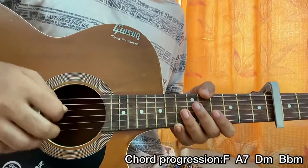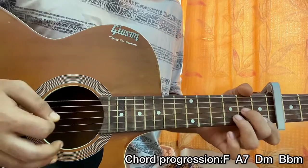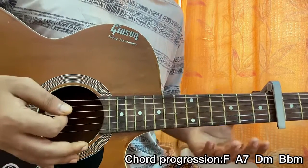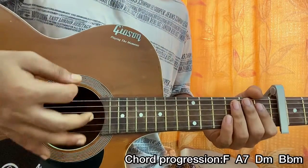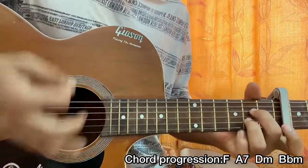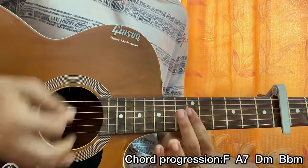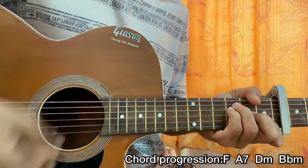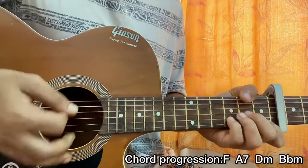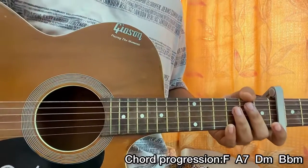Couldn't make it a lot more easier and accurate at the same time — so there you have it. Now if you want, you can strum the chords down, down, up, up, down, which works for the chords. Up, down, down, up, up, down, down, down, up, up, down. That's the whole song — I'll see you guys back in the next video, till then, bye!